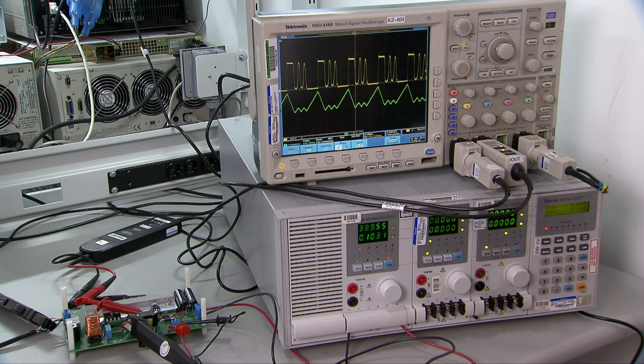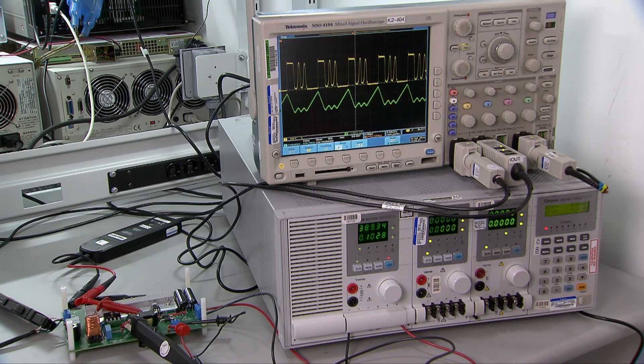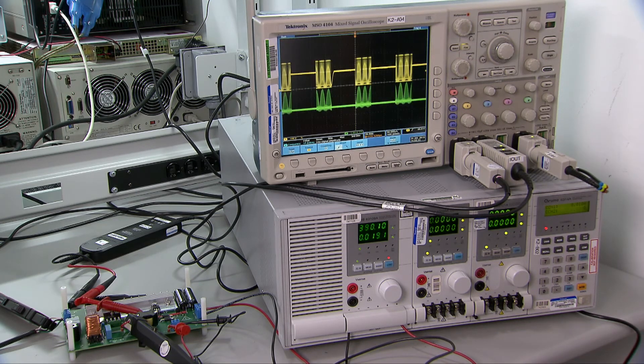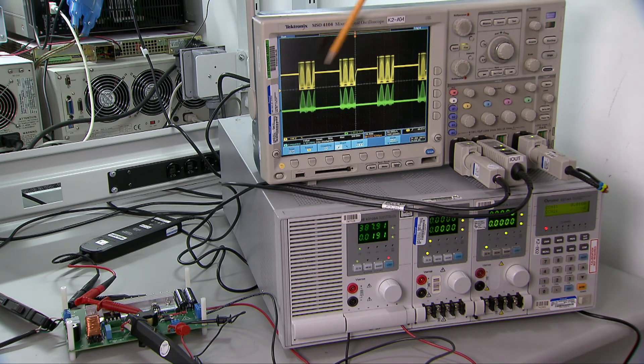Let's reduce the load. Now you can see that the PFC enters DCM mode. Also, the switch turns on when the switch node voltage is at its valley. The DCM and valley switching reduce the switch loss. Finally, let's see what happens when you further reduce the load. You can see that the PFC enters burst mode at light load, and the switching loss is further reduced.